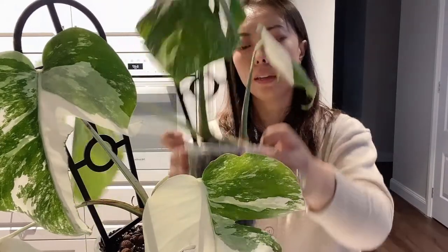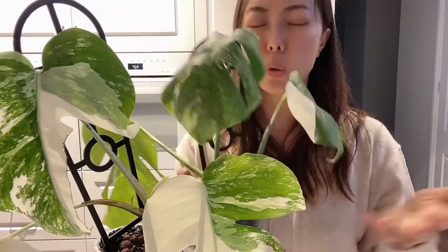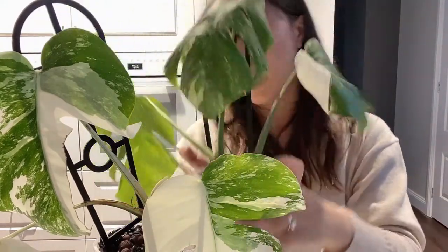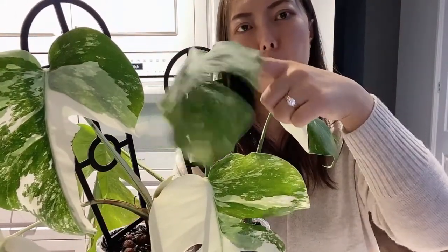At this stage you need to pay close attention to make sure there's no rot in the root system. This clear pot is highly recommended if you want to check root development and water level at any time — if you're worrying about your little plant all the time, you definitely need a pot like this.